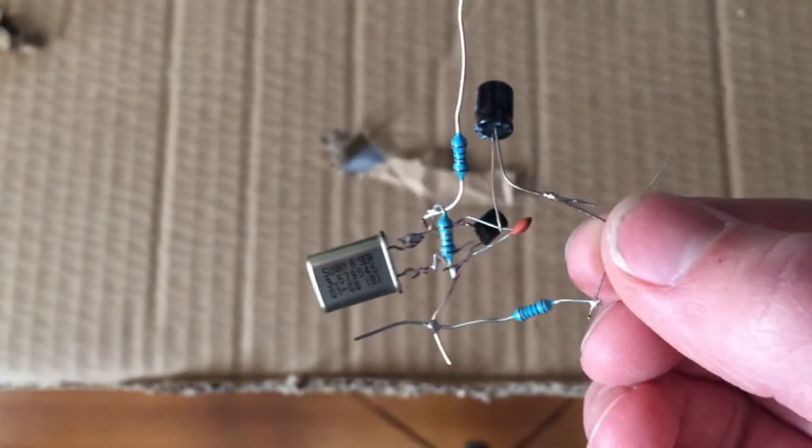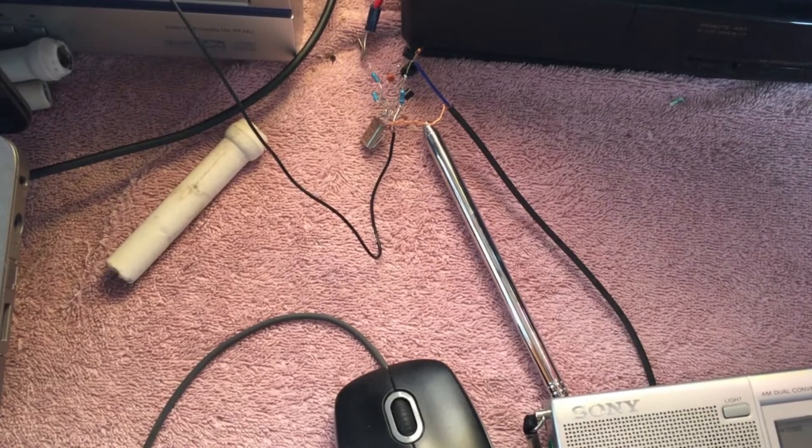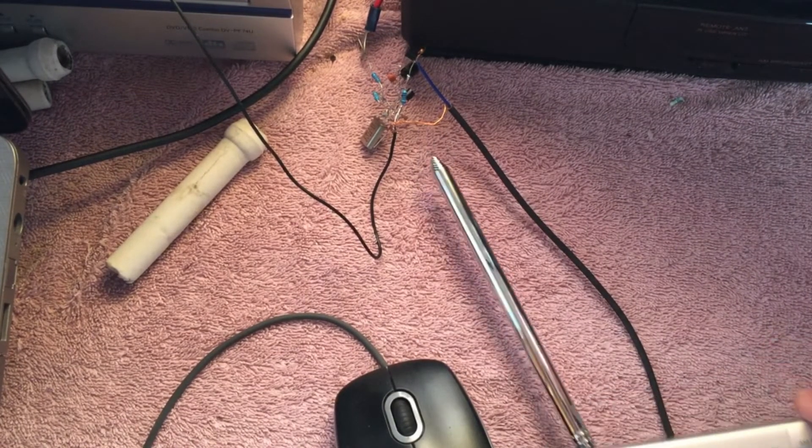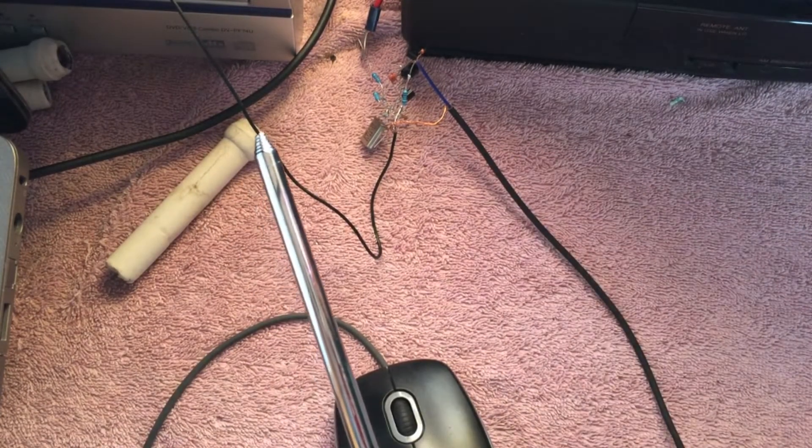Without further ado, let's go take this over to a 12 volt power supply and hook it up. So here we are, and we have the 12 volt supply hooked up. There's the transmitter — everything's kind of loosely connected, but it works.